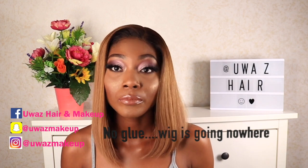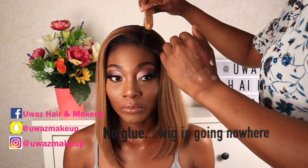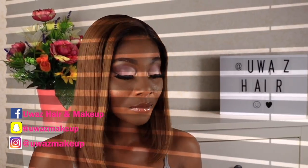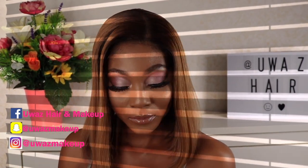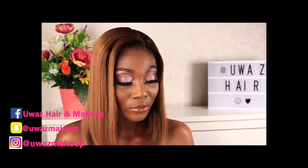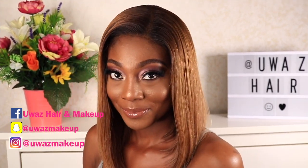All the information about this wig will be in the description bar. It's actually one of my wigs from Uwa's Hair — I custom colored this wig and it looks amazing. This is the reason why I didn't make her eyebrows too dark — you can see it complements the wig and her skin tone. If you love this look, give this video a thumbs up!